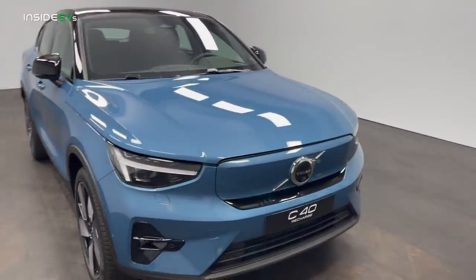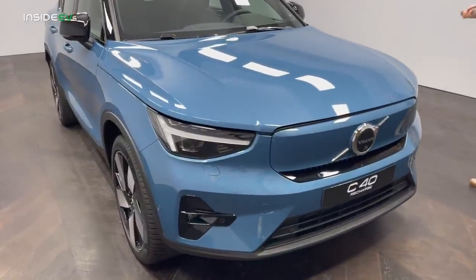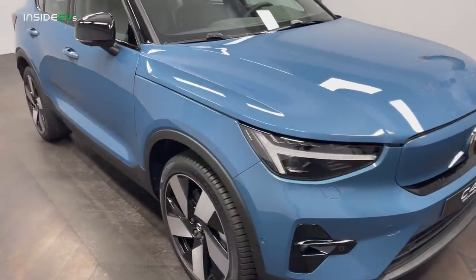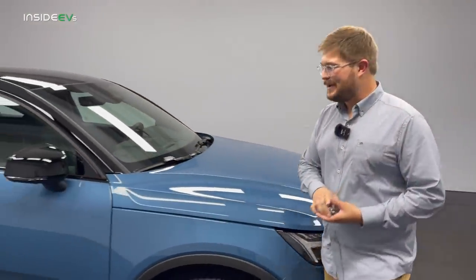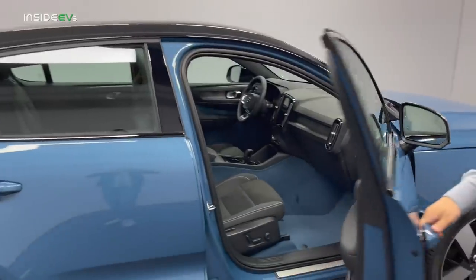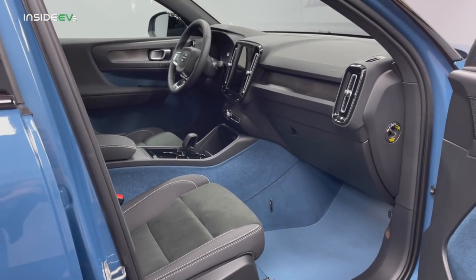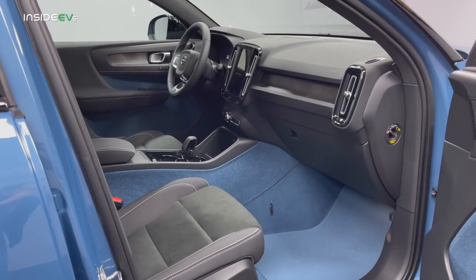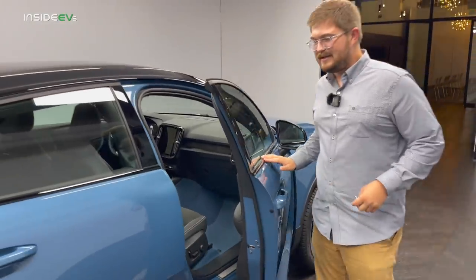What do you think about the Fjord Blue? It's a C40-only color — let me know in the comments. I'm personally super into it. But even more exciting than the color: this car has recycled materials on the inside in the same color combo. It's a little wild, but I really love that. We'll talk more about that when we get into the interior.